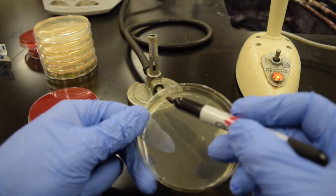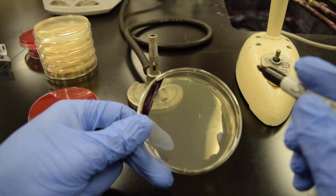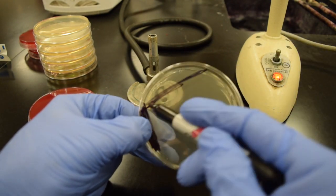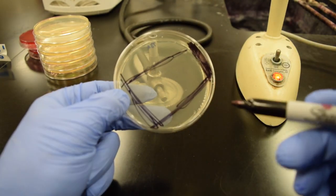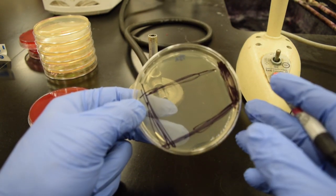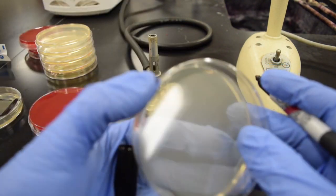I'll demonstrate — bacteria is shown in black here. This is the first quadrant. People will do a second quadrant like this, then a third, then a fourth — they basically make a box. That's really what you see on the plate as the growth pattern; you don't see isolated colonies.